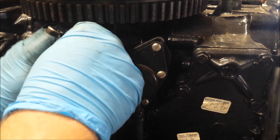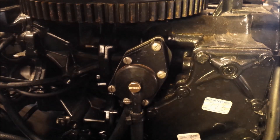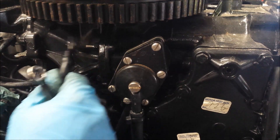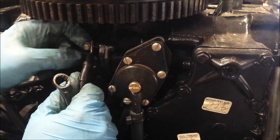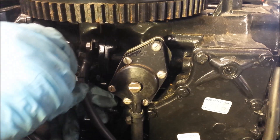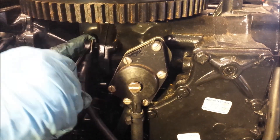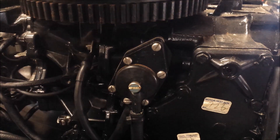That is where our negative line is going to attach. I'll do that now, before the starter gets in the way. I did also clean up the ends here. Since they are used, they did have a little bit of corrosion starting on them, so I just took them to the wire wheel real quick to clean up the ends and make sure we get a good connection. Ground is installed.